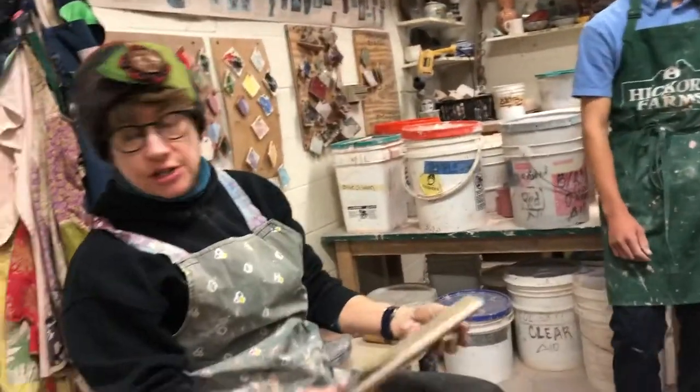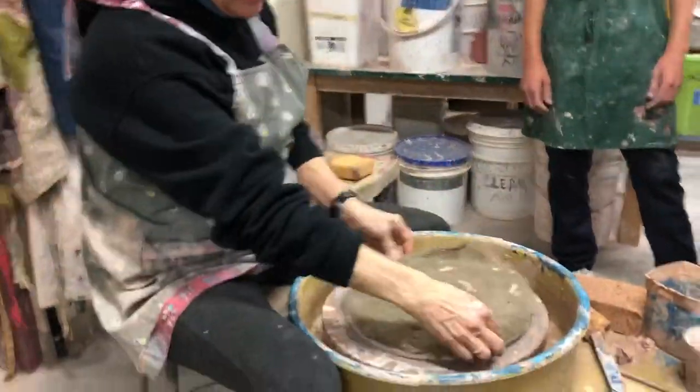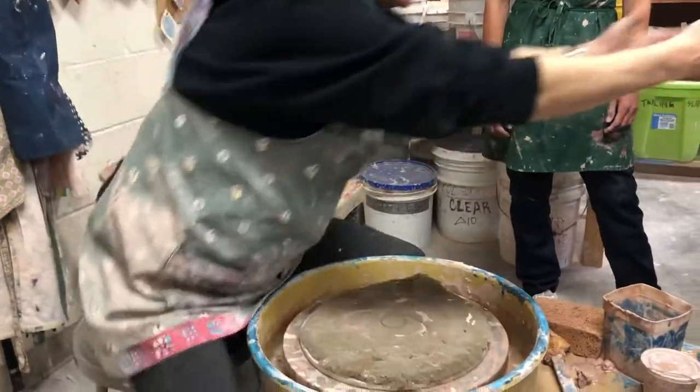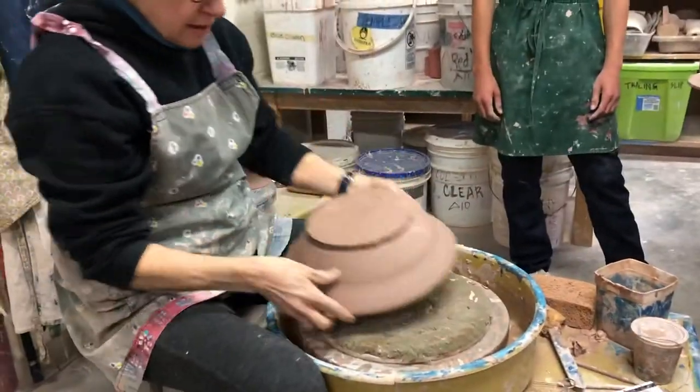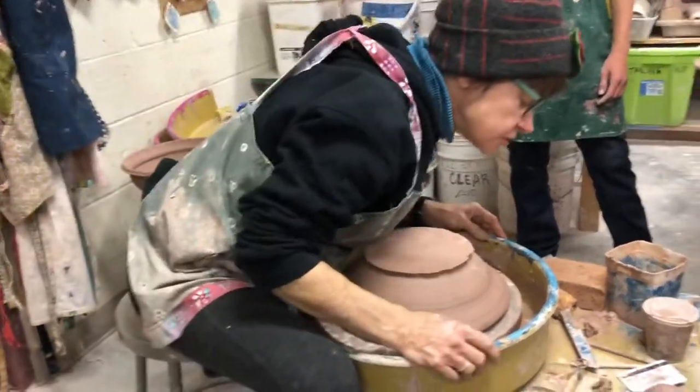Here's what you're going to do next: that's going to sit up for one class, covered, and then you're going to trim.